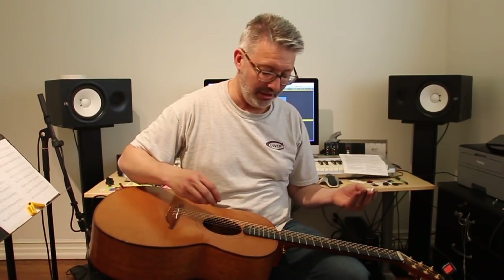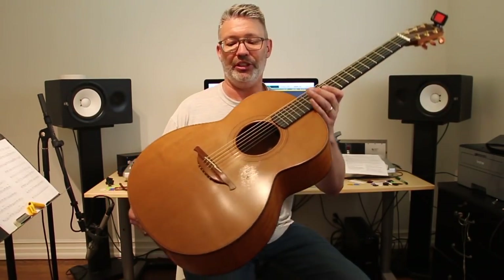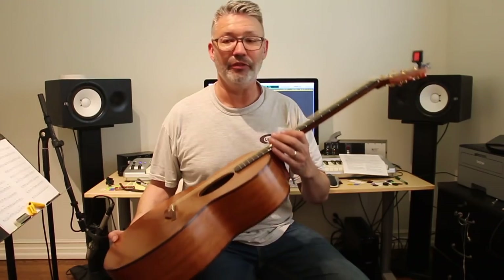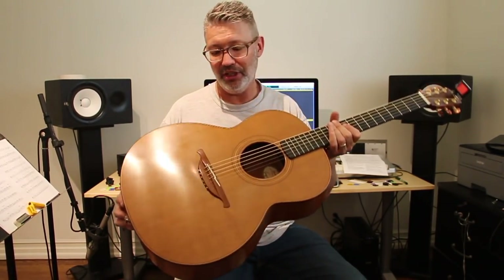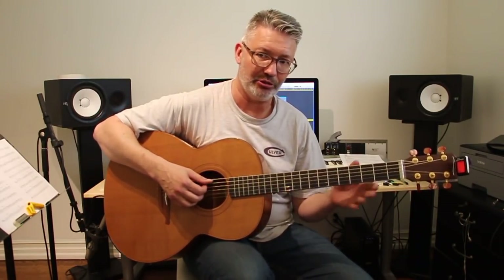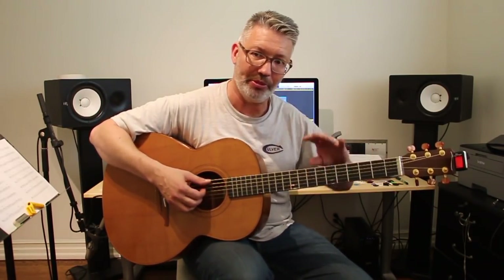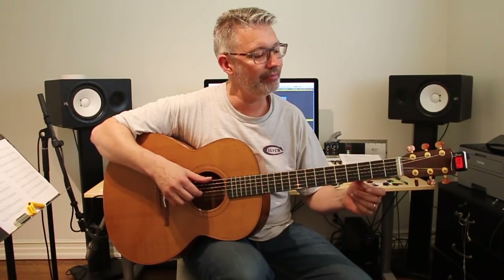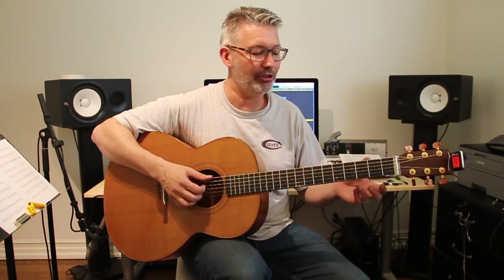It's a cool way to get another instrument out of one of your guitars. I wouldn't necessarily keep it like this permanently — it might not be the best thing for the Laud. But I don't see any harm in doing it; the tension doesn't seem to be any stronger, especially since I tuned to open G, where three of the six strings are tuned down, which brings the tension down a little bit.